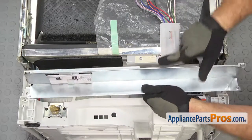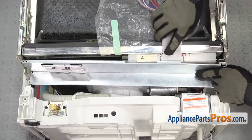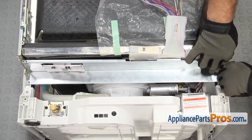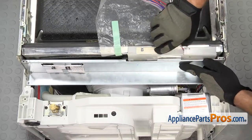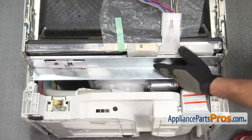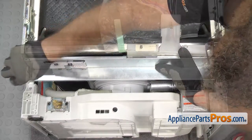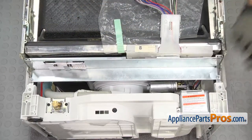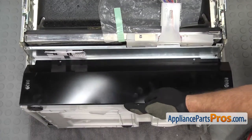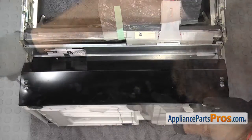Now we can put the support panel on. You just want to hook it onto each end, then move the wiring harness around so it's in the right spot — it goes right here in this section. Once you have it in place, we can use the Torque 20 driver to put the screws in. Next, we can put the access panel on. We're just going to set it in place, then use the Phillips screwdriver to put the screws in.